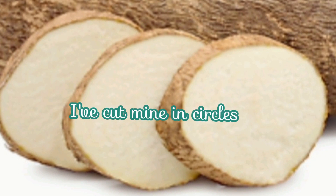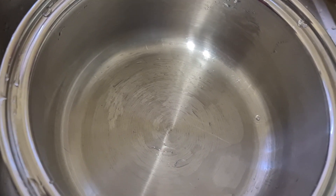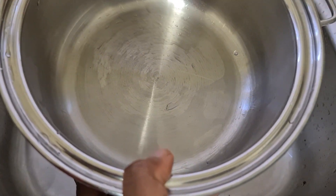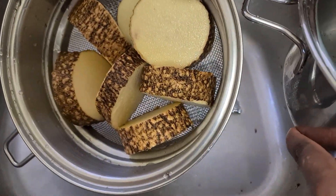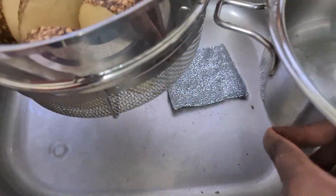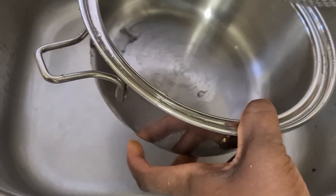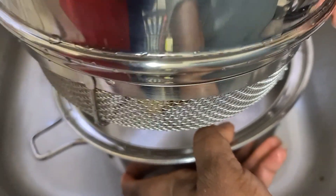I'm just going to start cutting the yam now. That's the cookware I'm going to use. I've finished washing the yam — you can see that in there. So this is going to go in this cookware with no water. I'm just going to put a little bit of water just to activate the pan, but ensure it doesn't touch your basket.